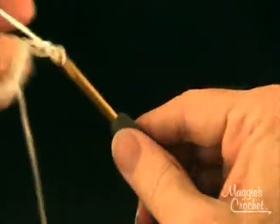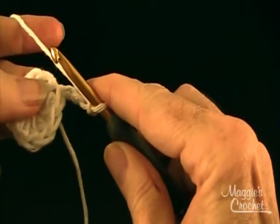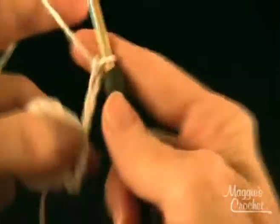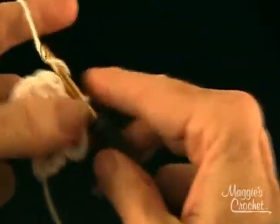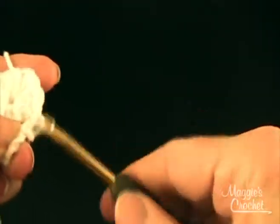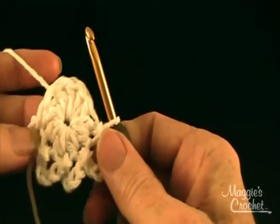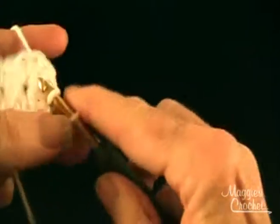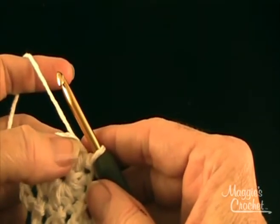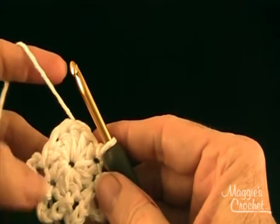Then it says to chain 4 and slip stitch in the next half double crochet, five times. These are for the loops around the head — they make like the crown of the head. That is the crown of the head completed.